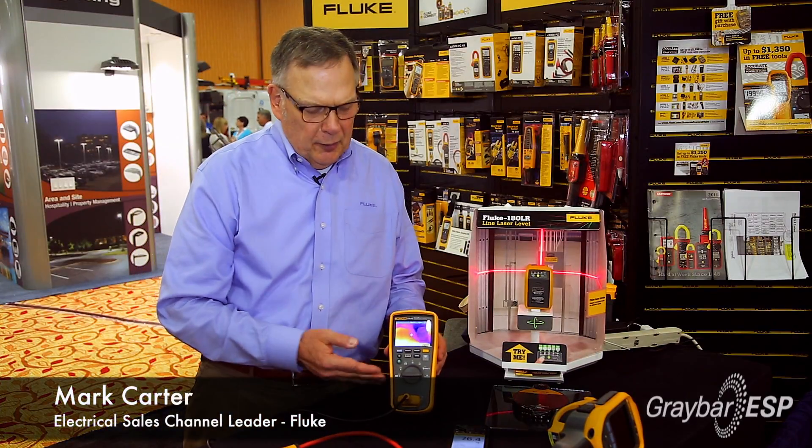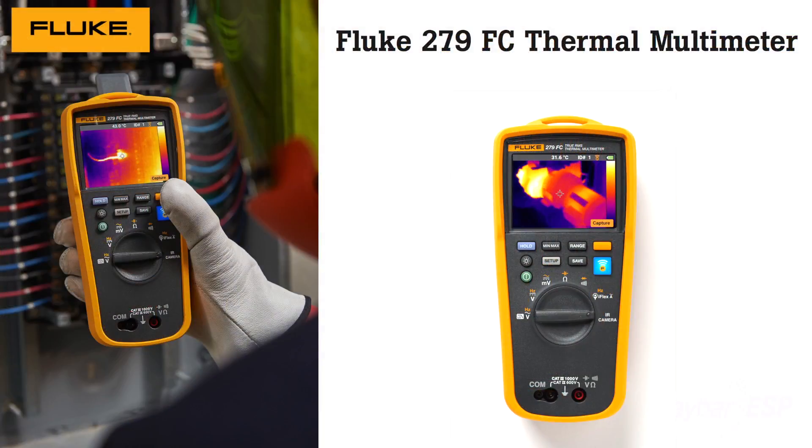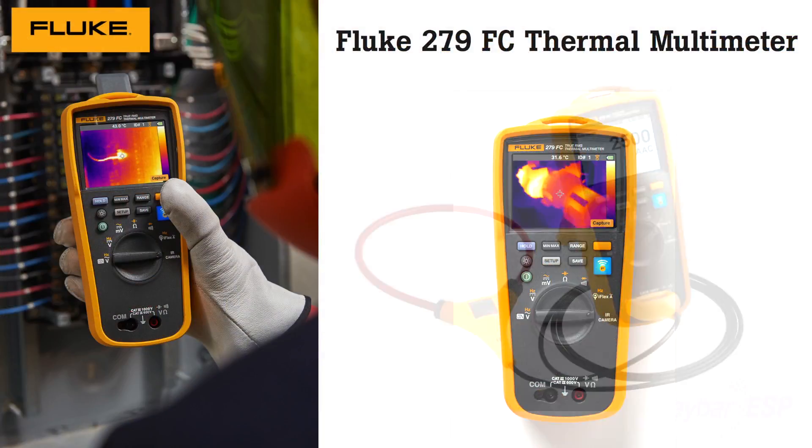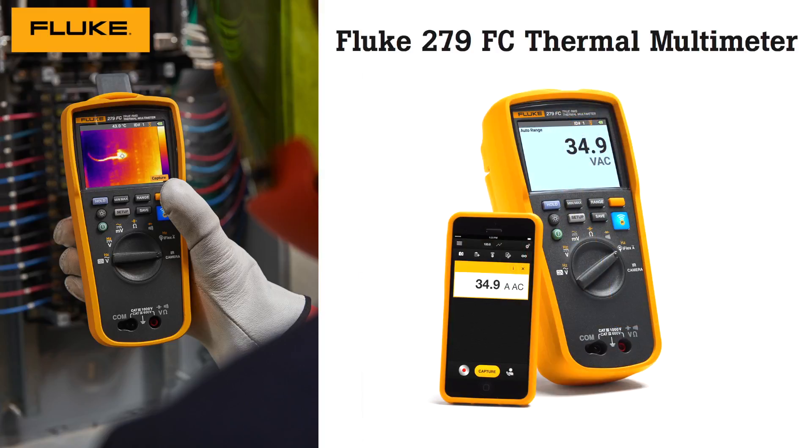I'm here today to show you the new Fluke Model 279 FC thermal multimeter. It's a complete, full-function troubleshooting tool. It can really help you do your job easier by giving you a broad range of troubleshooting tools all in one tool.